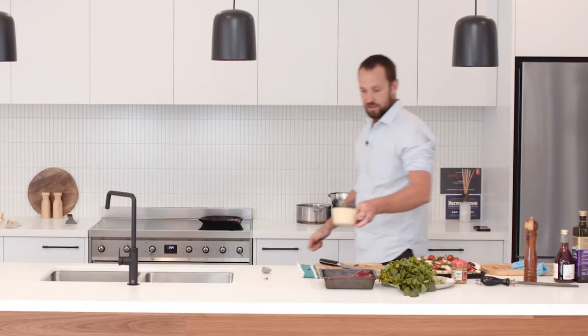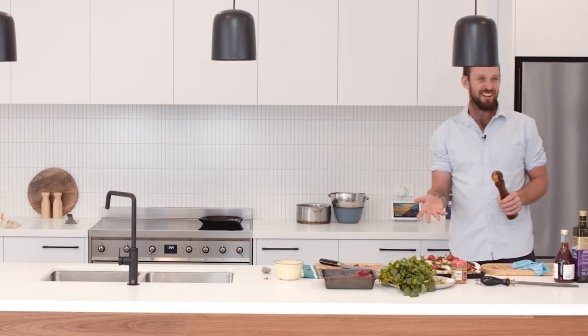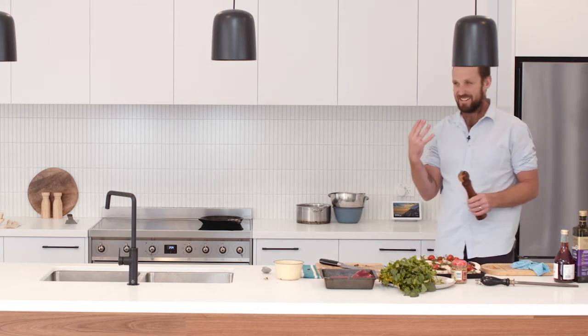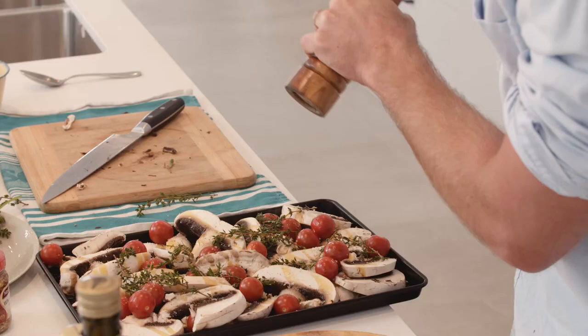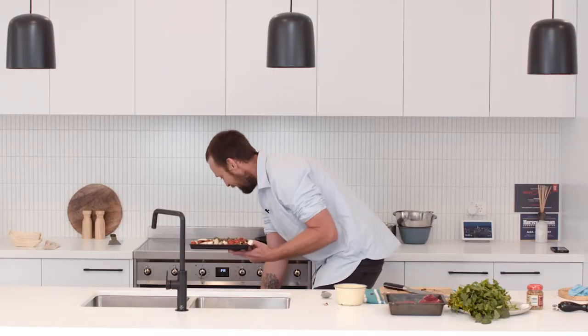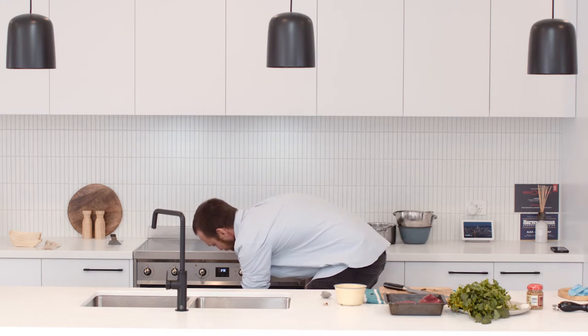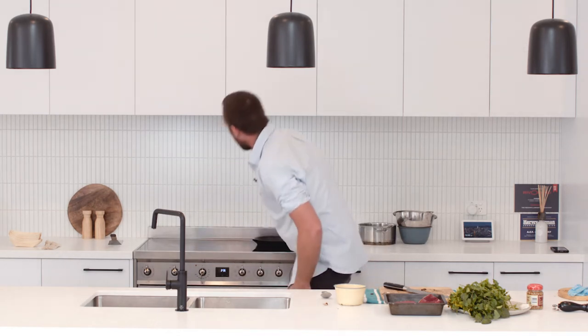Give that a nice generous seasoning — already it's starting to look good. You can tell when food is looking good that it's going to taste good. I'm going to pop that in a 200 degree oven, looking very happy, and we're going to leave it in there for 20–25 minutes.